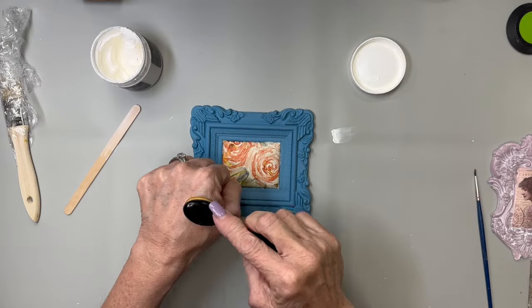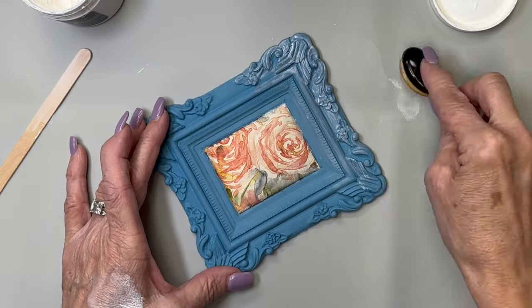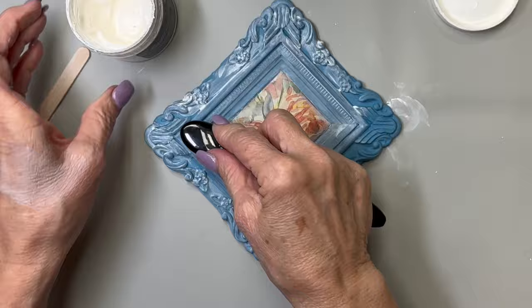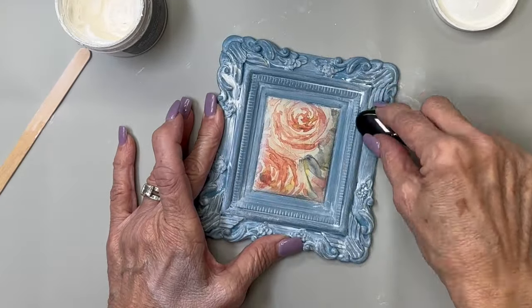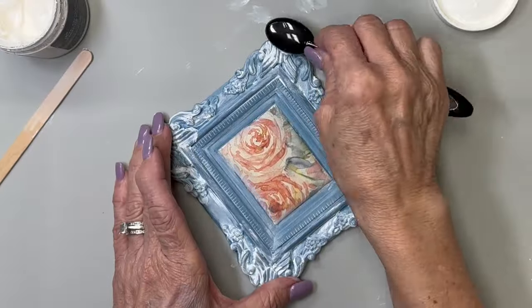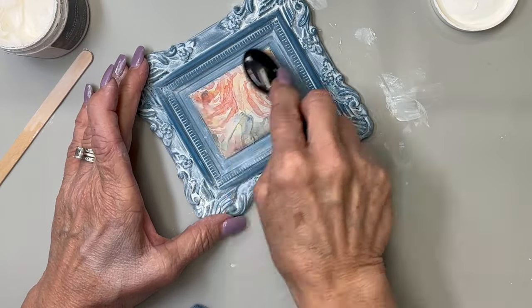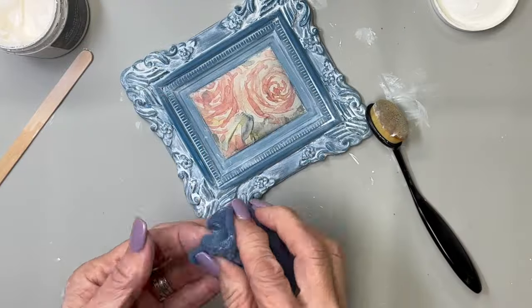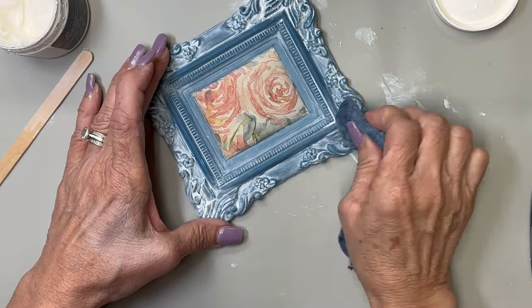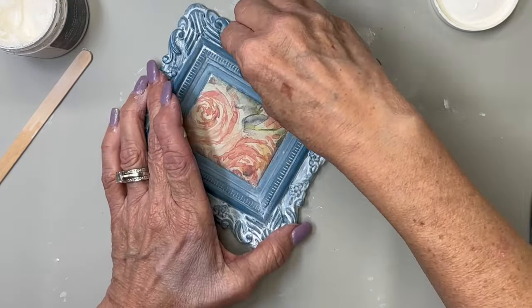Making sure it's nice and dry, I'm going to take some white wax by DIY and rub it on the back of my hand to smooth it into the bristles nicely. I'm going to give the front of this all a coat of white wax, even across the napkin. When I decoupage with napkins I like to seal with DIY wax versus putting Mod Podge on top so I don't get all those wrinkles. I'm putting this white wax all down in the details of this beautiful little frame — the IOD sisters do such a beautiful job with their molds. Then I take a scrap piece of old t-shirt and buff it, trying to get as much off the top surface while leaving as much as I can down in the details.